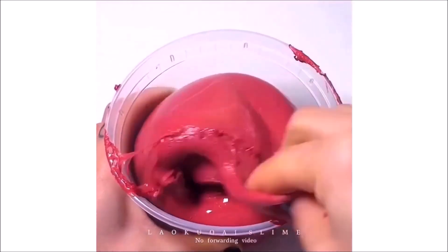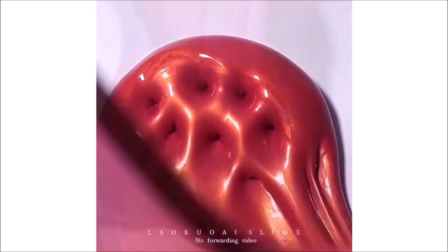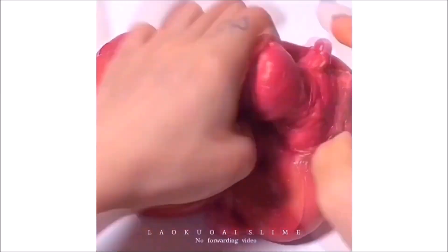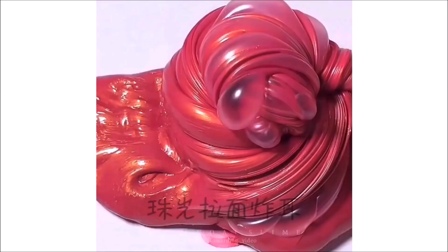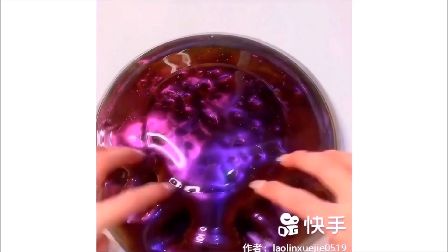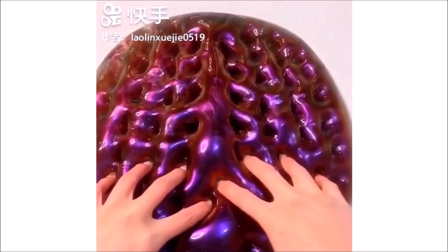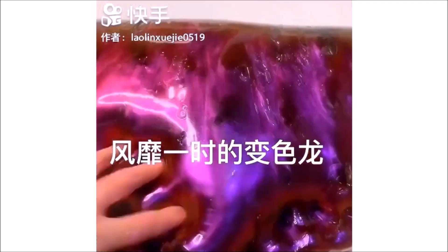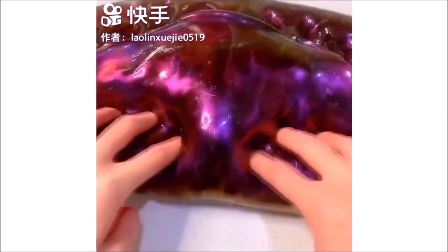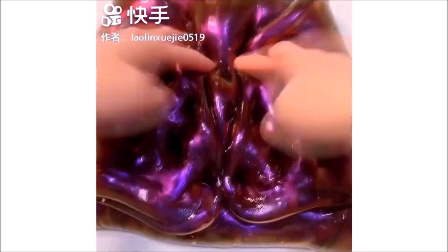I'm going to move on to the table with a small piece of paper. I'm going to move on to the table with a little bit. I'm going to go ahead and push the paper with a little bit.